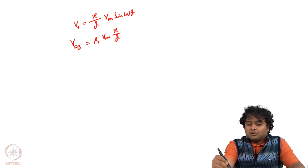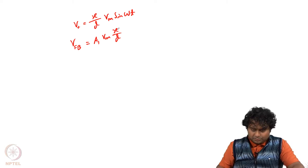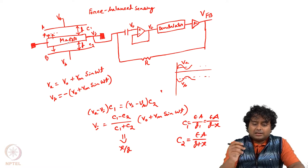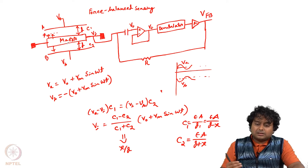If x itself is a time-varying signal, we will be able to detect that through V_FB. We are not chopping off all the time-varying signal — we are only blocking the high frequency so we can see exactly how x is changing with time. As the mass has moved to the upper side, the distance between the top plate and bottom plate is different, and because of that there is a charge imbalance and consequently an electrostatic force.